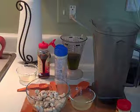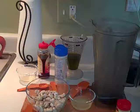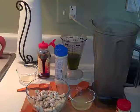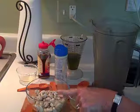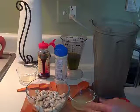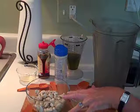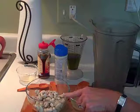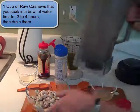To make vegan mayonnaise, I'm going to start with cashews — that's the secret ingredient. Raw cashews, which means they haven't been cooked and they haven't been salted. The thing is, you have to soak them in a bowl of water first for three to four hours. I had them soaking in this bowl and I drained it already in a strainer and put them back in here.